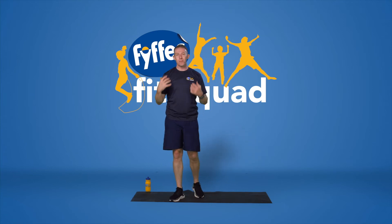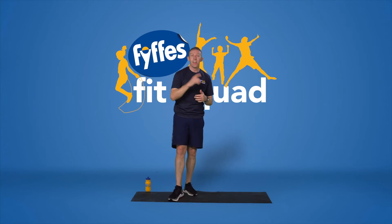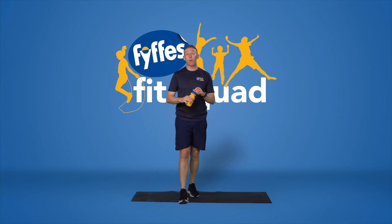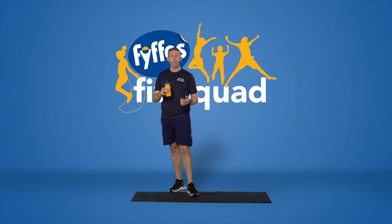Upper body is warming up now. Now you can feel it. Great work. I'm going to grab some water. Make sure you're staying hydrated — I recommend you grab some too, because we need to stay hydrated through all of these workouts.